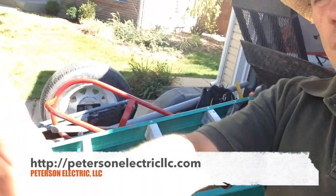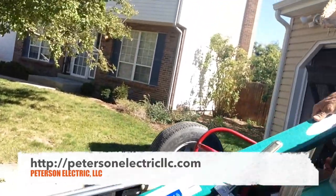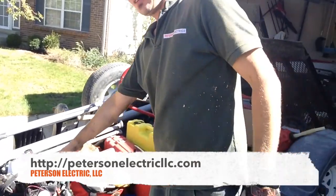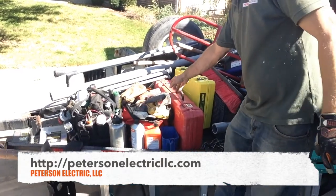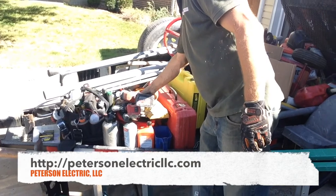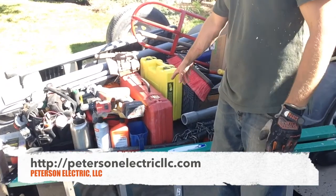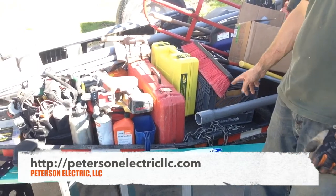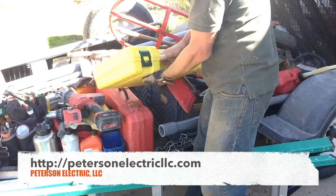You'll probably need a six-foot ladder. We used my typical hand tools for electrical work, battery chargers, cordless drill, and Sawzall. I also have a gas chainsaw — I needed that to clean out vegetation. And this hammer drill you may need for anchoring.